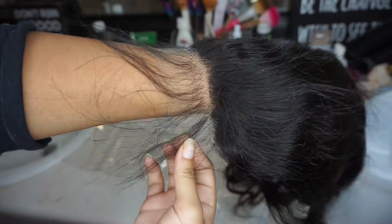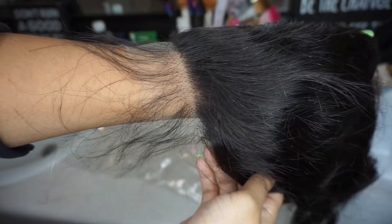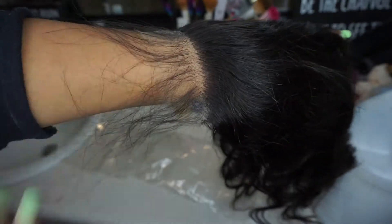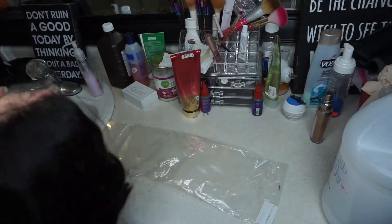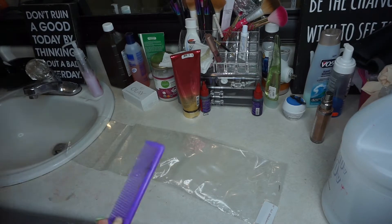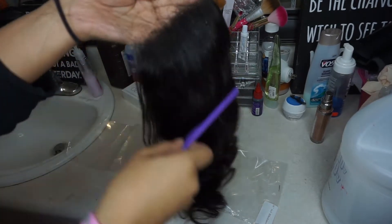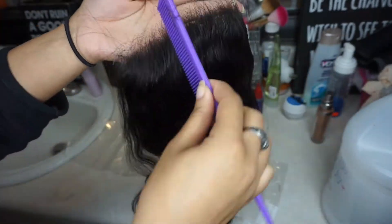Welcome back to my channel. I'm showing you all the 5x5 HD lace closure from my hair company, and I just want to show you how very transparent it is and how much it blends in with the skin tone. Right now I'm going to use some water and a comb to brush the baby hair back and prep my closure for bleaching the knots.